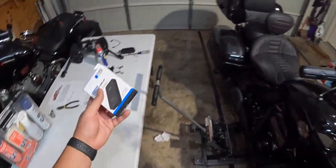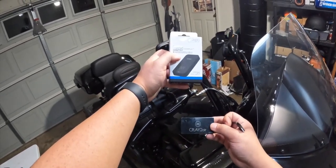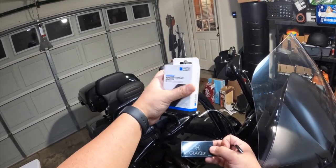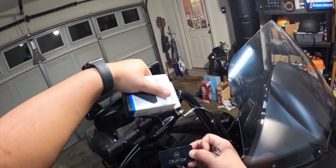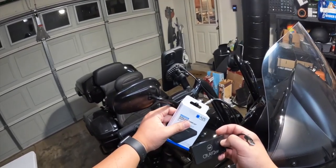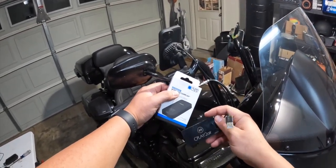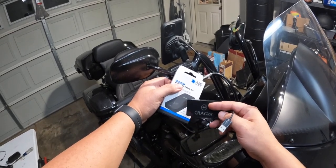So I found out that Quad Lock came out with their CarPlay adapter and it was on sale recently, so I decided why not — I'll be happy to try it out. I've been happy with all the other Quad Lock products. This is the second phone case I've had. This is the iPhone 14 Pro Max. I liked my old phone case and the whole mount system, so I figured hopefully this will work better.